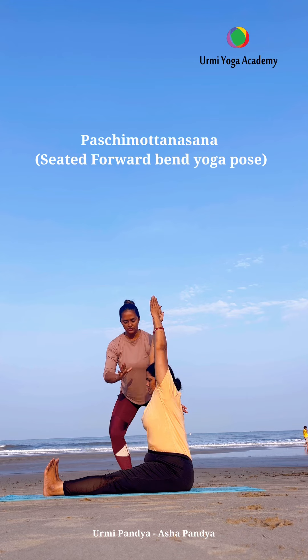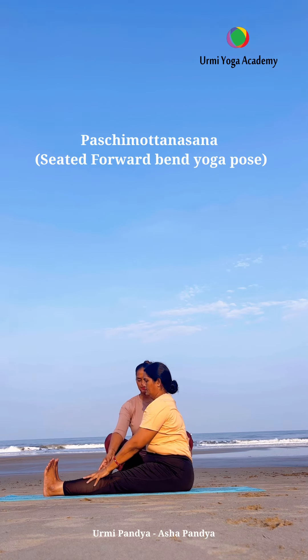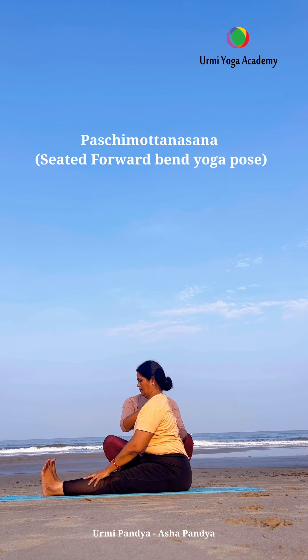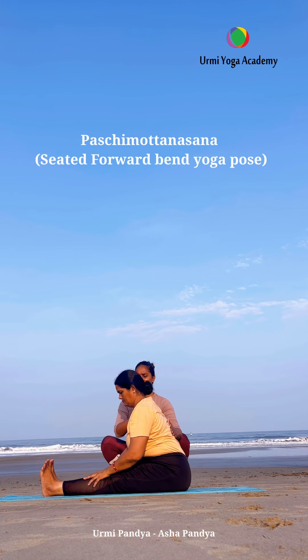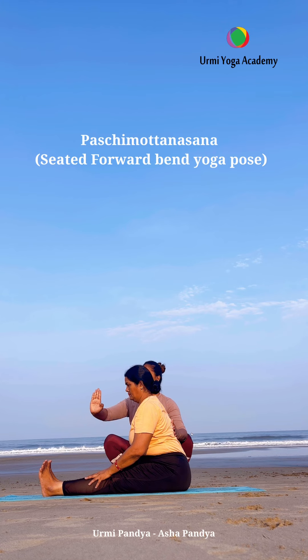Now inhale and exhale, go forward. When we start practicing forward bending, we tend to go back first and then bend forward — we don't have to do that. We have to keep the back straight, and instead of going all the way forward, hold it halfway.